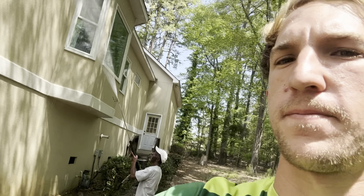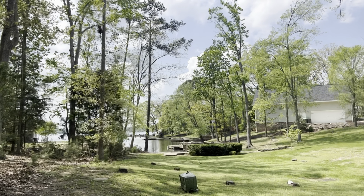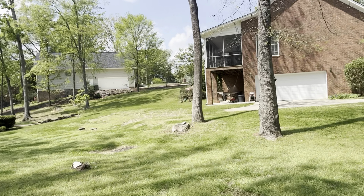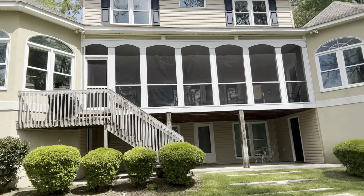We're hitting this house with about a 1-2% mix right now. Not too dirty, but it has some green algae on the bottom. Check out this big lake house. We love these jobs, but we don't have to do inside the porch — just working around.